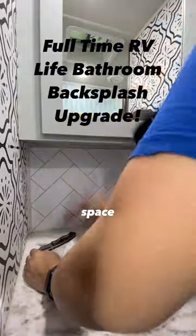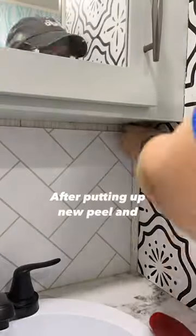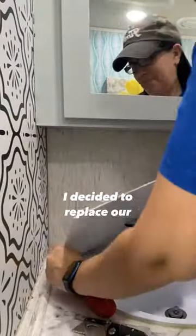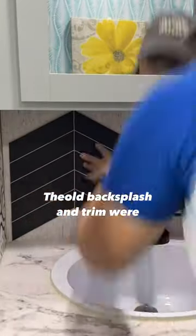One positive to living in a small space is that small projects are usually easier than big projects. After putting up new peel and stick paper and painting our bathroom cabinets, I decided to replace our backsplash too.